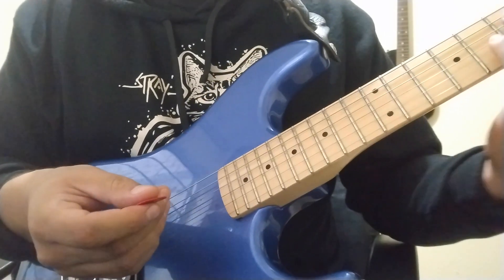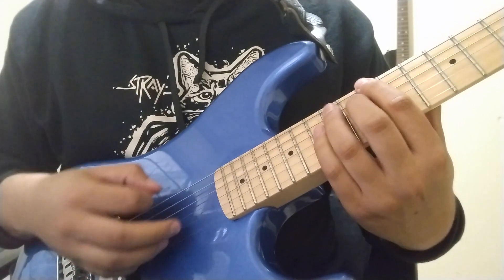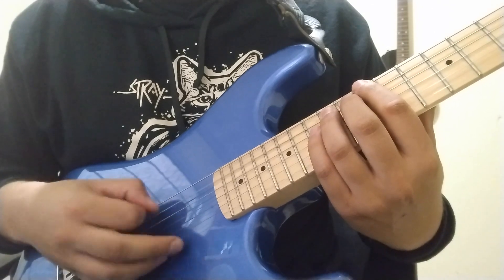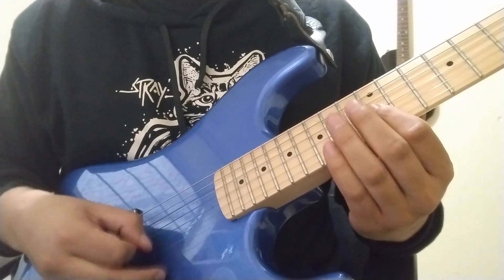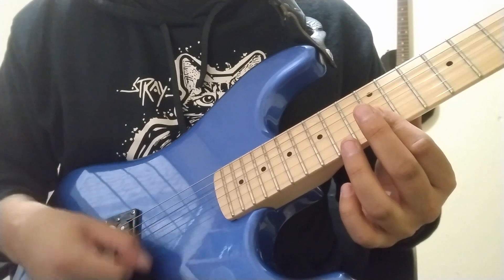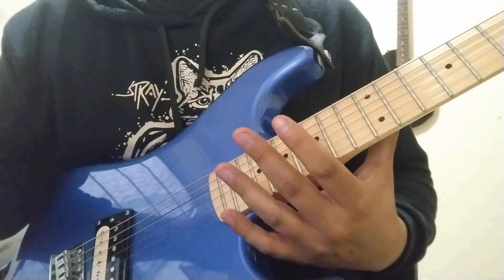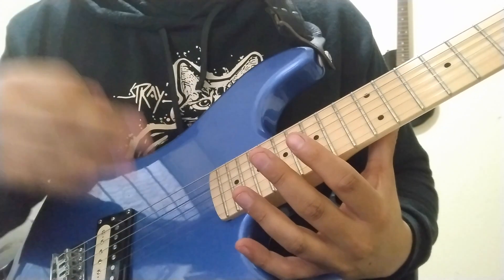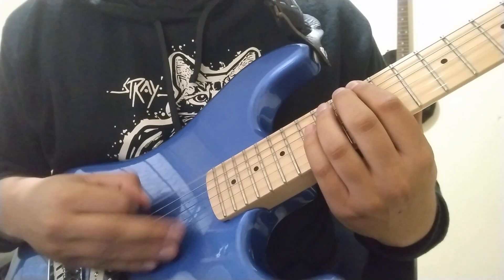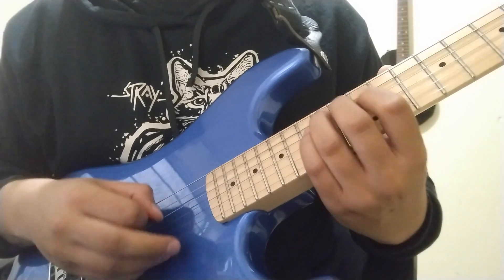What I recommend is that you do arpeggios — for example, E minor — so you go on one string and then move to the next string. It's very helpful to use a metronome. You start at a slow speed and once you get used to it, you move up to a higher speed. With arpeggios and chords you can also string skip and all that.